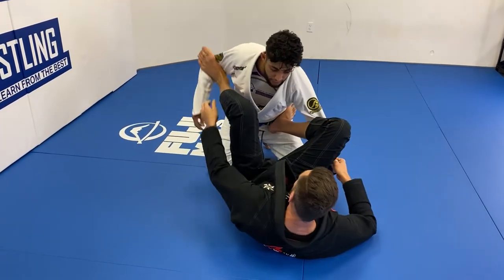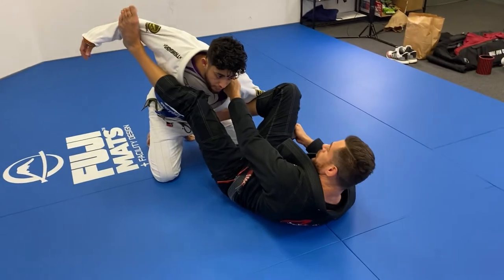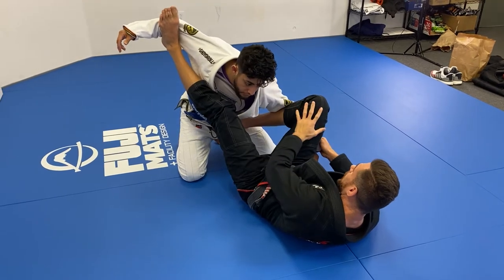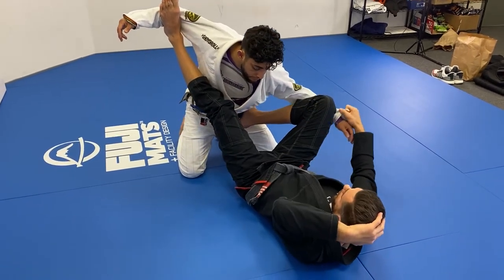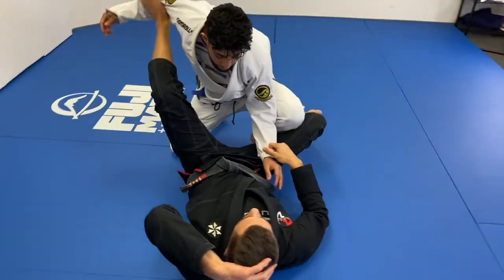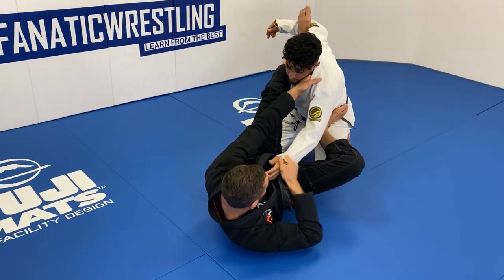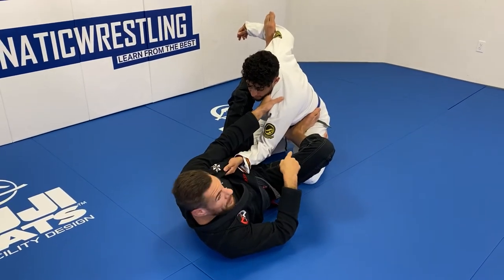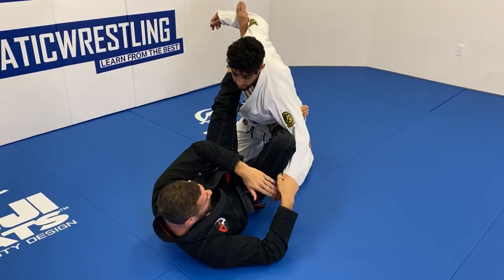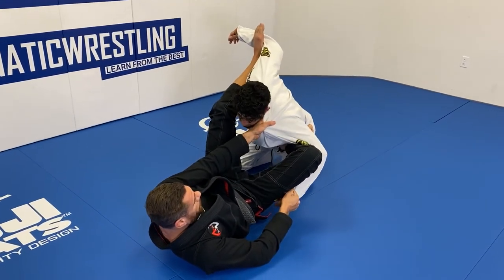I could decide to let go and go to the hand and the collar, controlling his posture more. I maintain the foot on the bicep and really stretch, putting a lot of tension here, while also keeping this leg to the inside. I don't want to let his elbow come in and neutralize that leg and make an elbow-knee connection. If I keep his arm around the outside of my leg, when he tries to bring that arm in, it's very difficult.